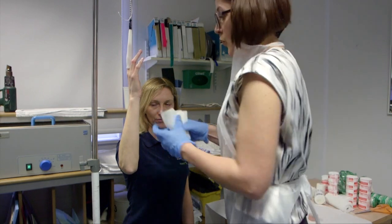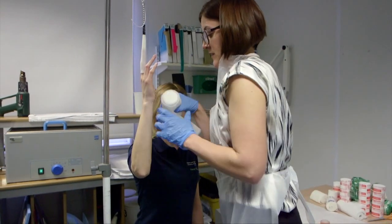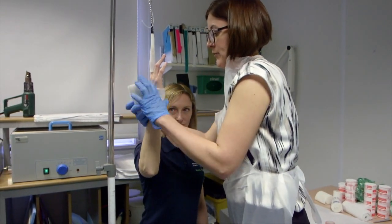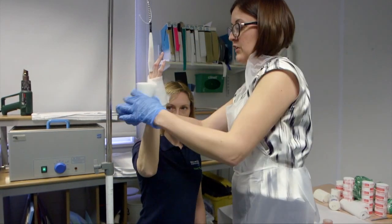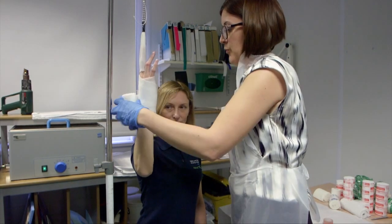The advantage is that one person can apply the plaster without assistance, which is very different when manipulation is performed. Also, the patient doesn't need any additional pain relief, as the traction itself will help with pain relief.